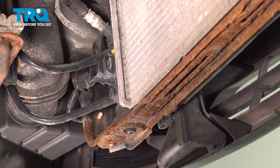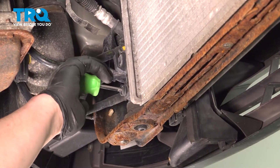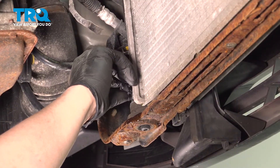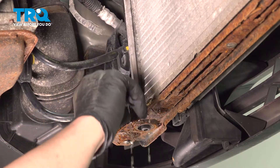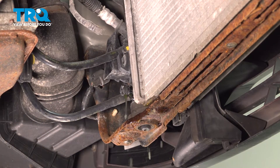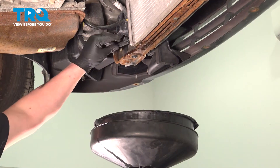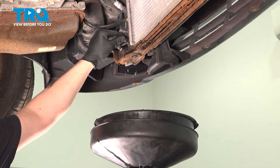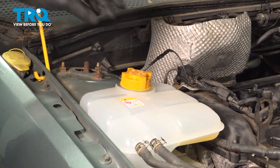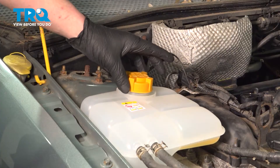We're going to start to drain the coolant. To do this, open the petcock on the radiator — this is on the bottom left. Open this and allow the radiator to drain. Before you open this, be sure that you have a collection bucket under you. Remove the radiator cap; this is going to make our coolant drain a lot faster.